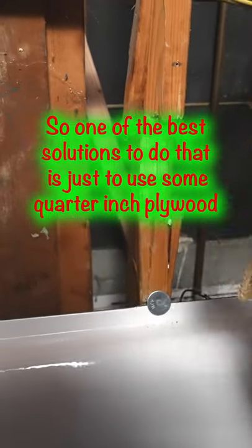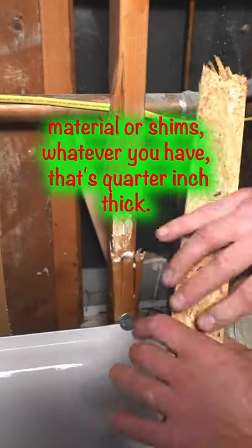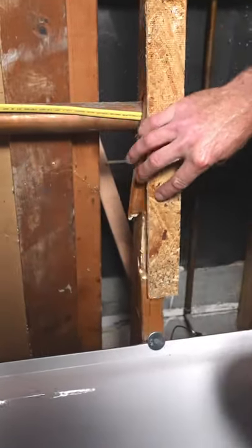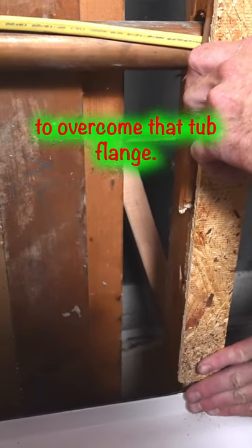One of the best solutions is to use some quarter-inch plywood material or shims — whatever you have that's quarter-inch thick — put that up against the studs, and then you'll be able to overcome that tub flange.